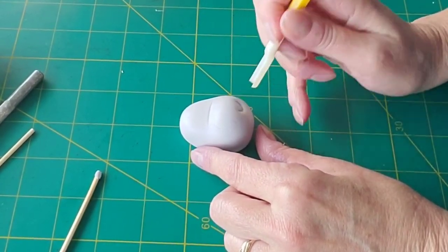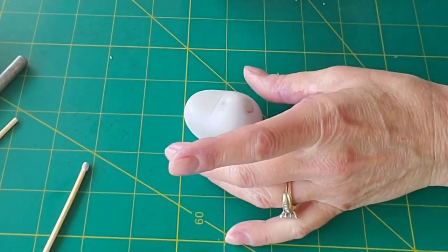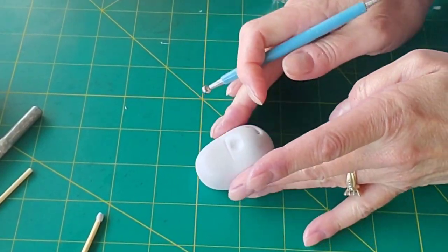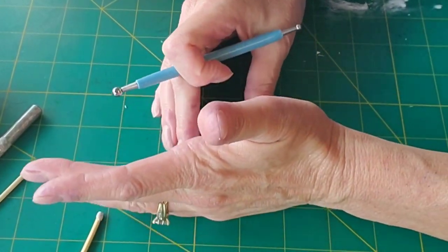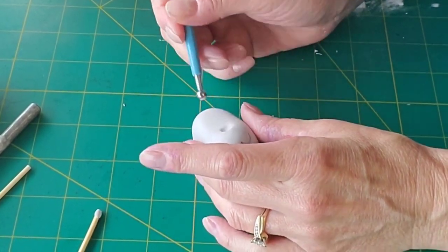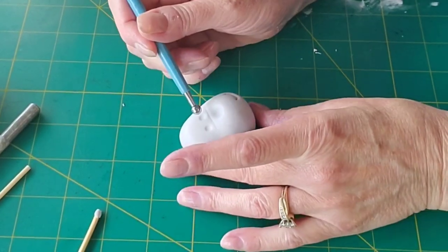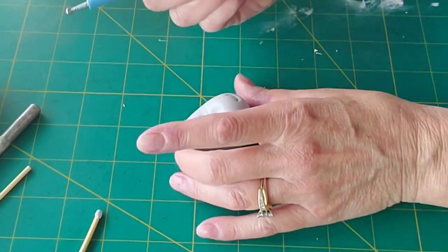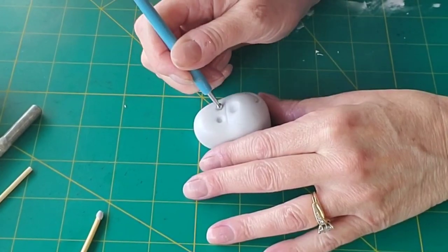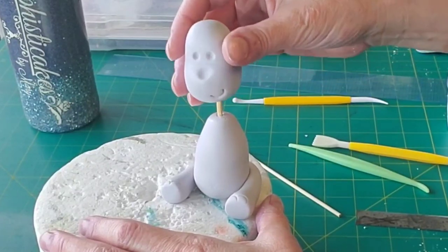That line will be underneath the eyes. This little tool — I don't even know what it's called, but I love it. It gives you an instant little smiley face. Now I'm putting an indent where the horn is going to go with my ball tool, making sure it's not getting too long. And I use the same tool to mark in where the eyes will go, so they'll sit inside the gum paste a little bit rather than sticking out too far. These are cartoony characters, so if they're not flush and hyper-realistic, that's okay — it's not supposed to be.